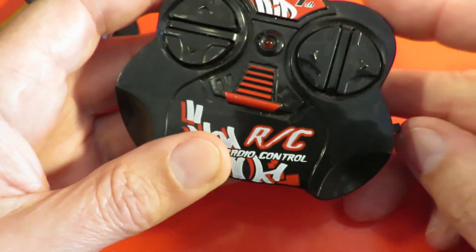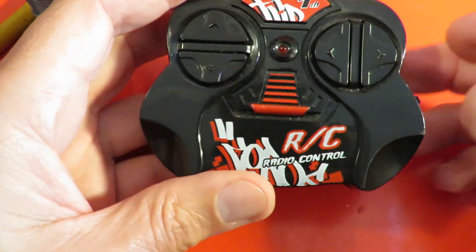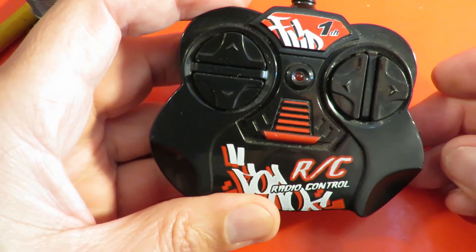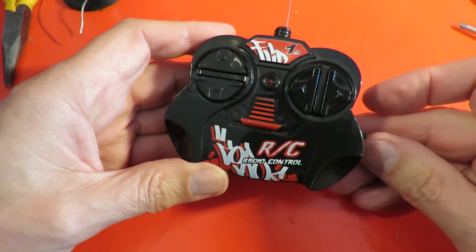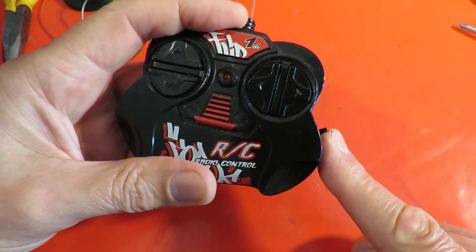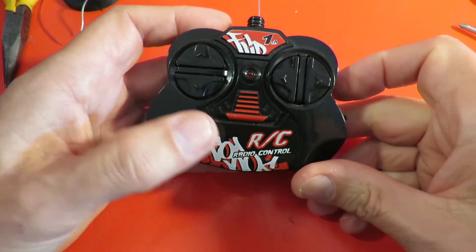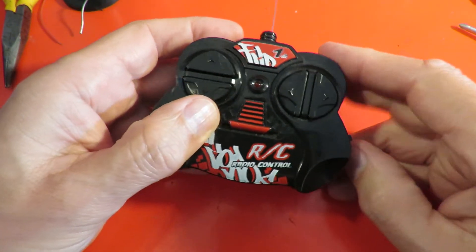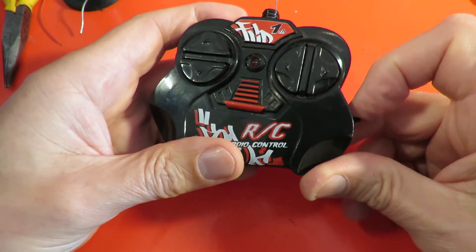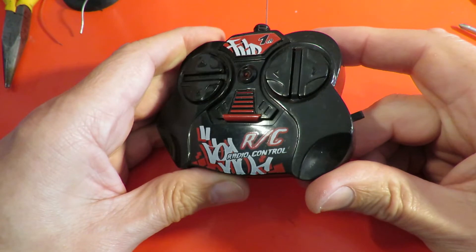I'm going to take it apart and swap those wires over and do it the other way round. You don't need to see me do that — let's just unscrew it, swap the wires over. There we go, I've swapped it over now, so when I push it in my pocket and I'm not using it, it's going to push the switch up, which is turning it off. And when I want to use it, I pull it down and then it works. So in my pocket it will be off — take it out, push the switch down. Yeah, that seems to make more sense.